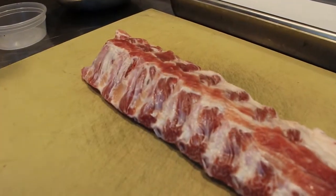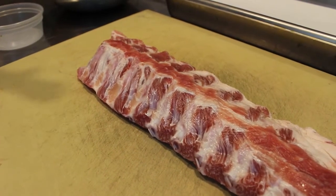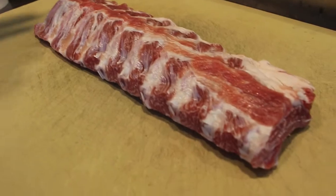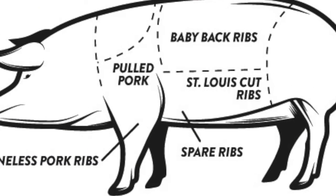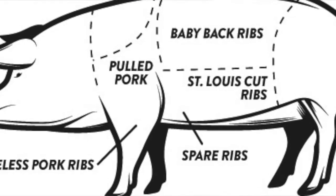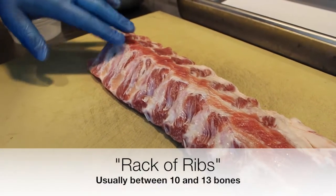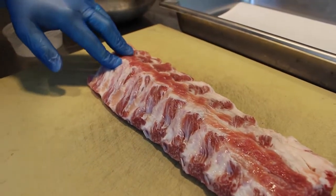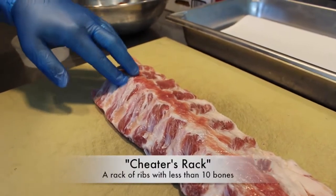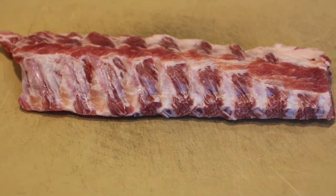As you can see, we have our rack of baby backs right here. This comes from the top portion of the rib cage, in between the spine and the spare ribs. Traditionally speaking, a rack will be anywhere between 10 and 13 bones — this one happens to be 10 bones. Anything less than that is what butchers call a cheater's rack, which you won't find anywhere in the market here.